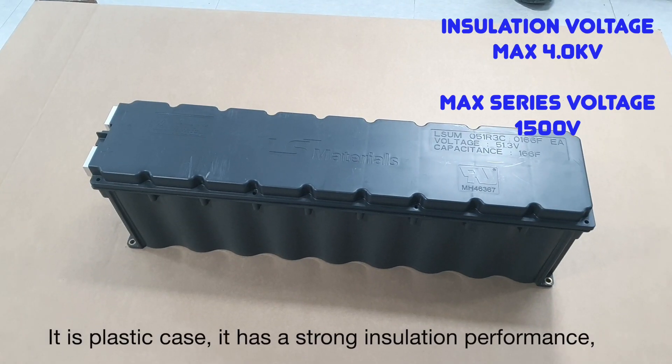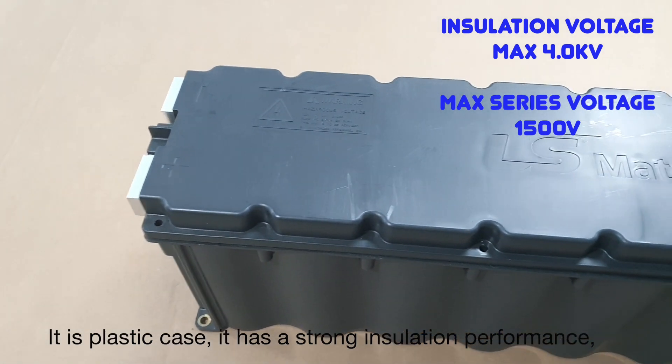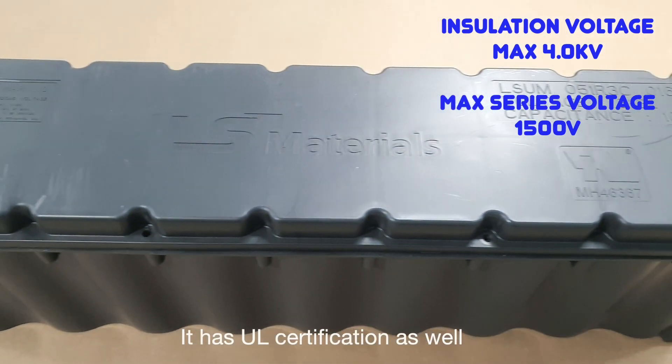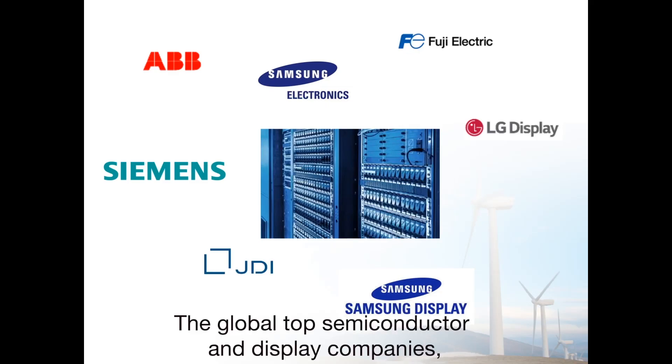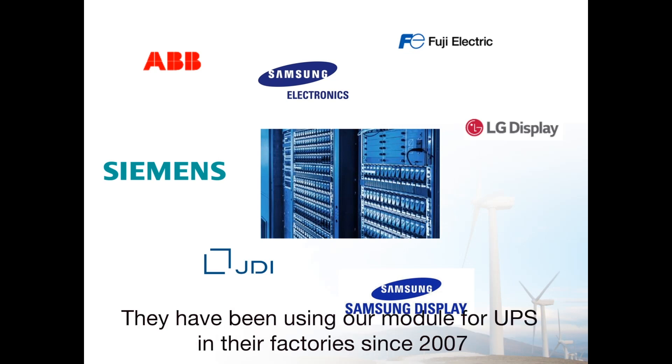As you can see, it is a plastic case and has strong insulation performance, and it is UL certified as well. The global top semiconductor and display companies who require high standards of safety and reliability have been using this module for UPS in their factories since 2007.